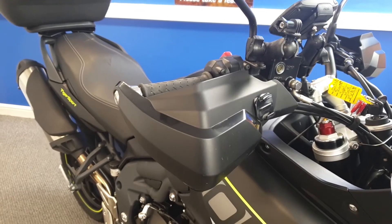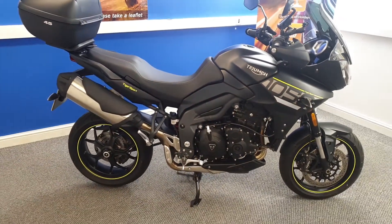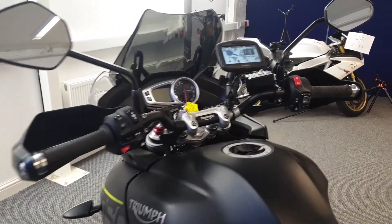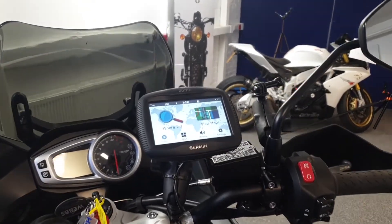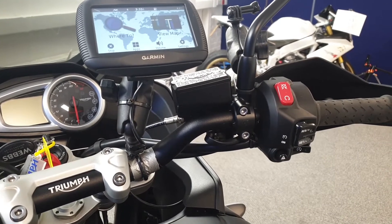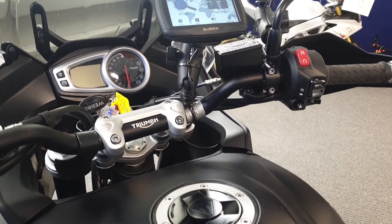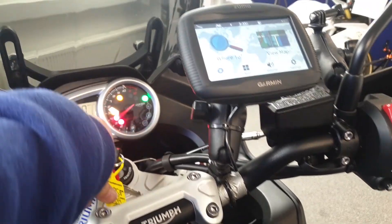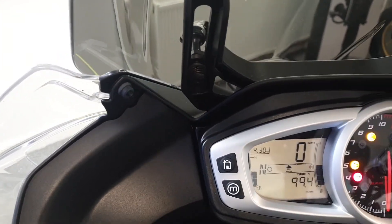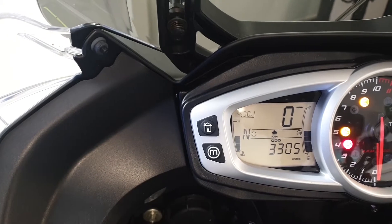Right, we'll go and take a look at the controls. First thing that you'll notice on there — it does come with a Garmin sat-nav on this, and this does have cruise control. It's also got traction control on it. Just pop the ignition on and take a look at the display there — it's done 3,300 miles.